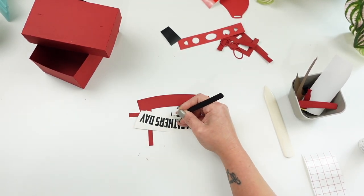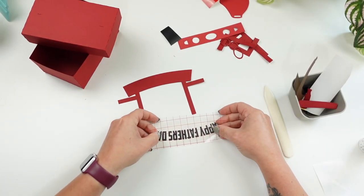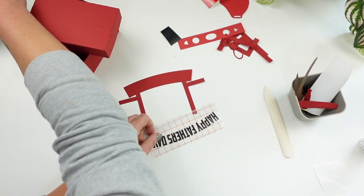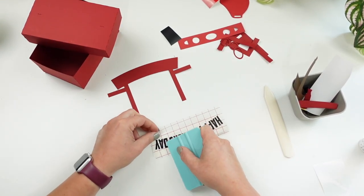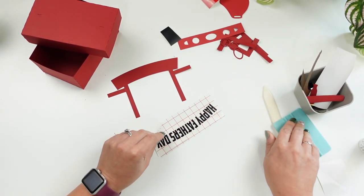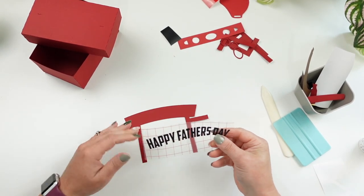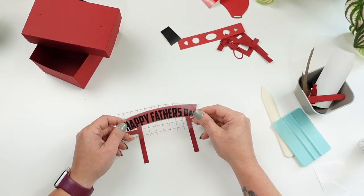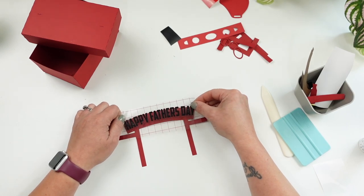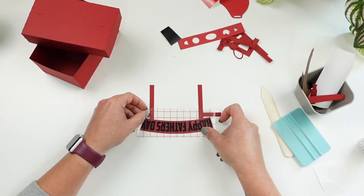I used Oracle vinyl for the black lettering and Cricut vinyl for the white — I don't really suggest the Cricut vinyl, it's just what I had. Now when it comes to using transfer tape on paper, make sure you use something that's not super sticky. You can also use painter's tape. Be gentle when pulling back from your paper — you don't want to rip it. You'll see some of the red paper come off, so just be as careful as you can.